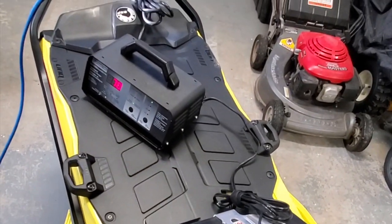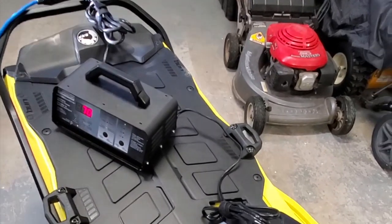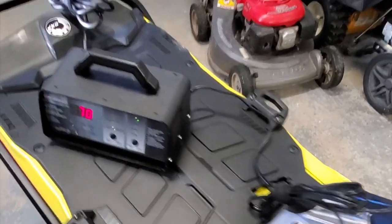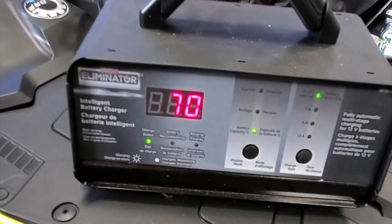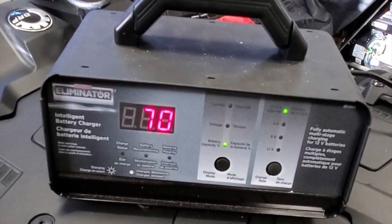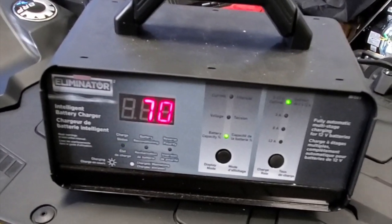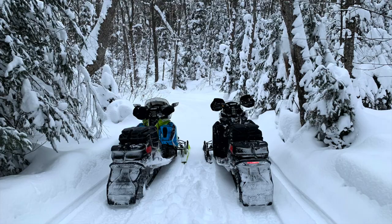Get it up to full capacity and make sure you're kind of starting from there. Use one of these Illuminator chargers from Canadian Tire — they usually go on sale for about 50 bucks. It's one of those smart intelligent chargers and it works really well.